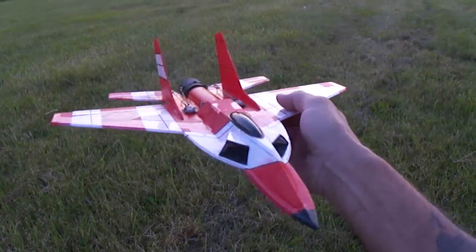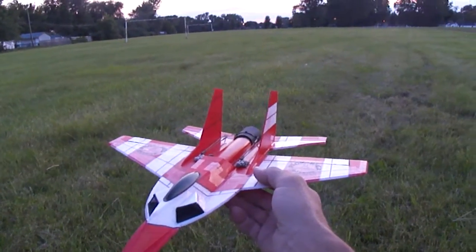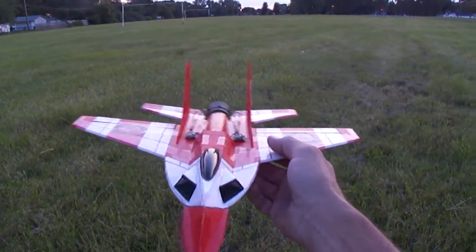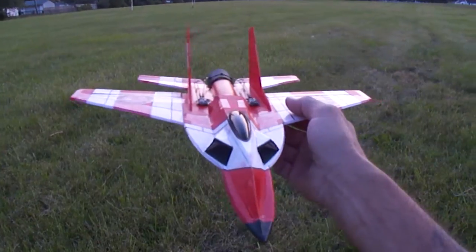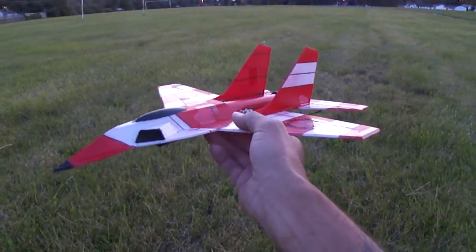I'll be doing some plans for this one, so if you guys want some plans you've got to email me. It's crispy1074 at yahoo.com. I just have to mail them to you because I don't have anything fancy like that set up on the computer.